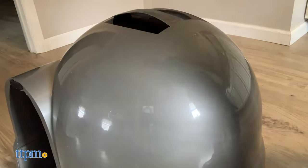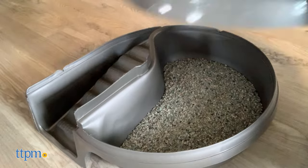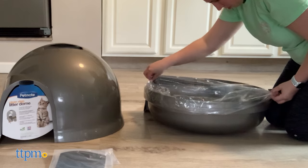minimizes the emission of unpleasant odors. Dogs may still be able to get in if very persistent, unfortunately. Nothing a bungee cord over the lid can't fix. The top has a handle for easy removal in cleaning. A box liner was included with our copy of the litter dome, but we could not get it to fit.